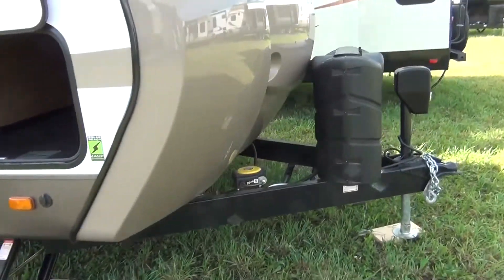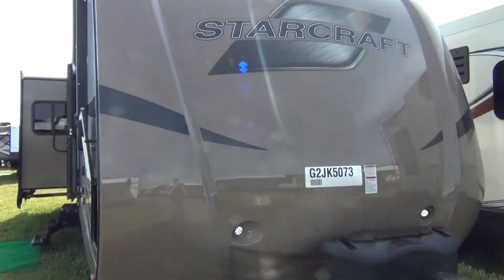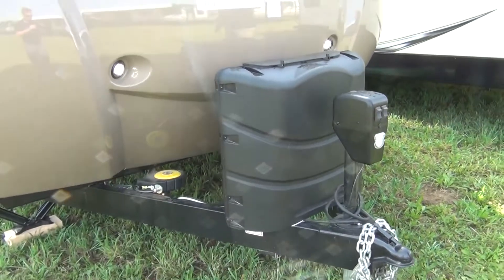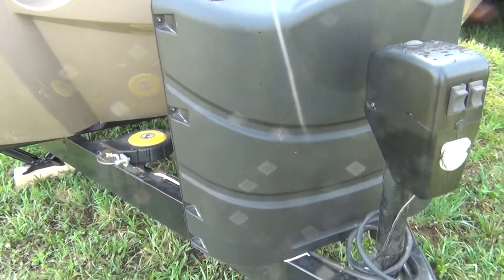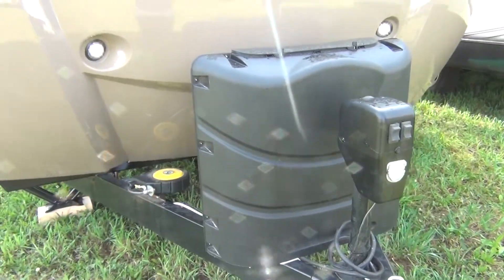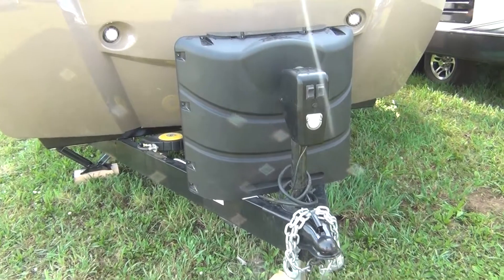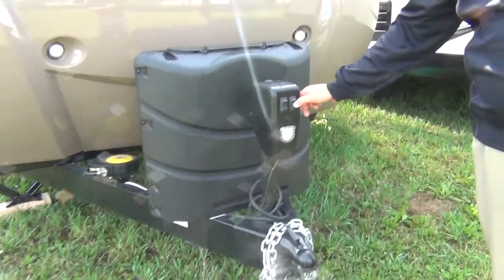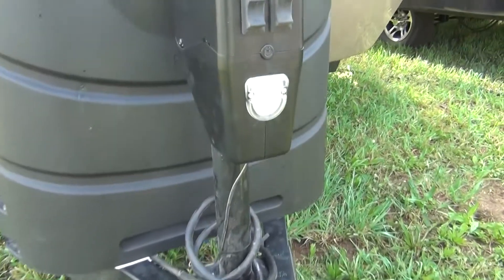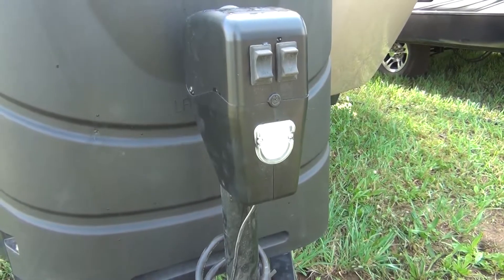Standard on this coach is the front cap — a khaki or tan one-piece fiberglass cap with lights. We also include two 30-pound LP tanks with auto transfer, so when you run one out it automatically transfers over to the next LP. Also standard is the power front jack, which includes a light on it, so if you're out there working in the middle of the night hooking or unhooking, it gives you that additional light.